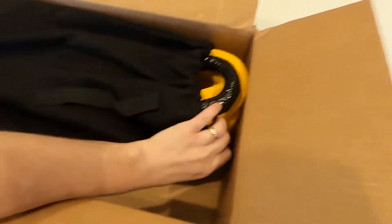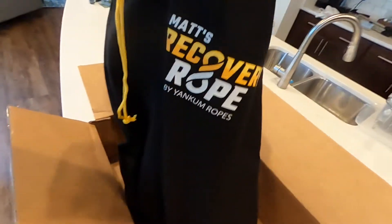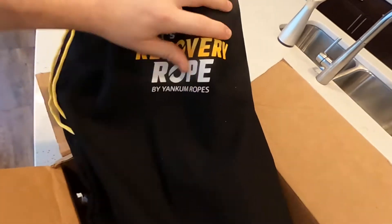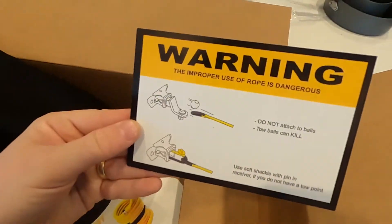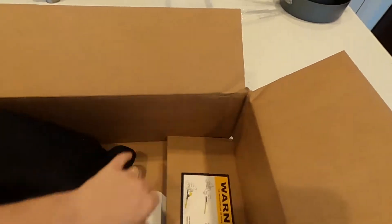Check that out. It's got a nice... oh man, that is a really nice bag. Matt's Recovery Rope by Yankam Lewis. Just a little warning on here on how to use the rope.